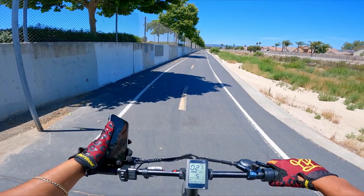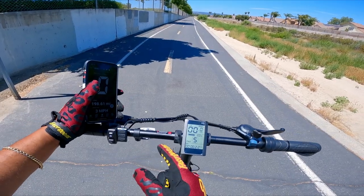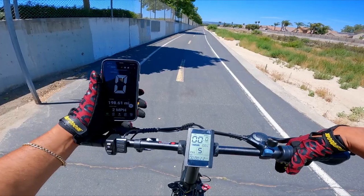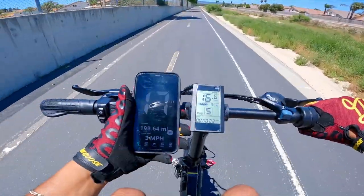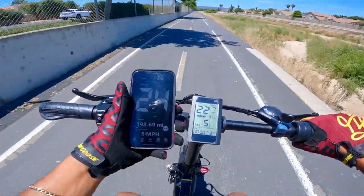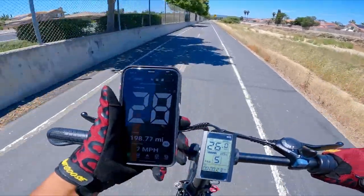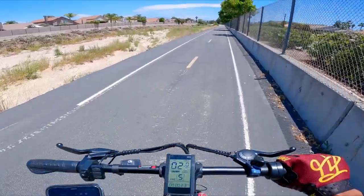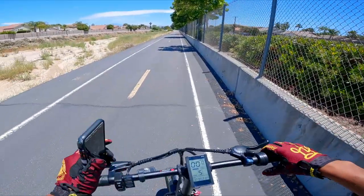Alright, at the designated spot for the top speed run. The company claims 20 miles per hour — I can confirm that's not true after diving into the settings. First test is throttle only, GPS verified. Here we go — 3, 2, 1! Speedometer reads slightly faster than GPS initially, but now they're matched up. Currently going 19, 20, 21 — already going faster — 24, 25, 26, 27, 28, 29 miles per hour throttle only! We almost hit 30 miles per hour! Is this really a 500 watt e-bike?!